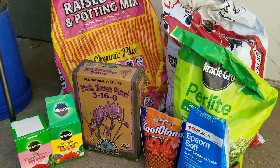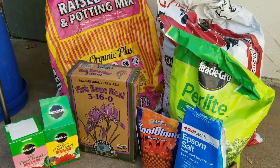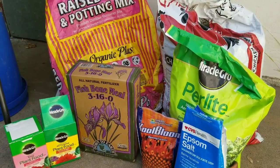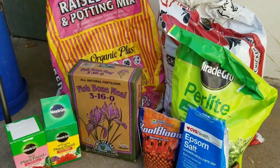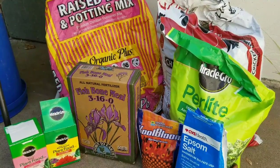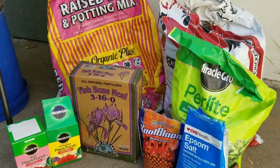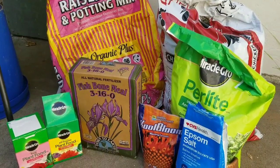It's only my second year growing and last season I probably only produced about 20 to 30 peppers. This season I did a lot of research last year and I got a lot of help from the community. So I want to show you the products and the things that I'm using.